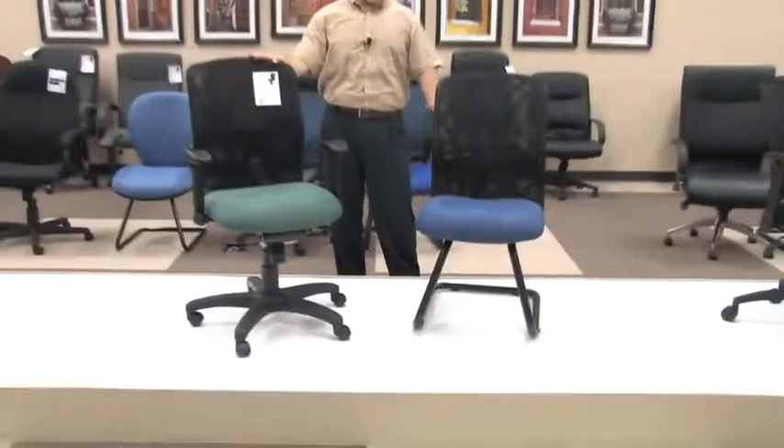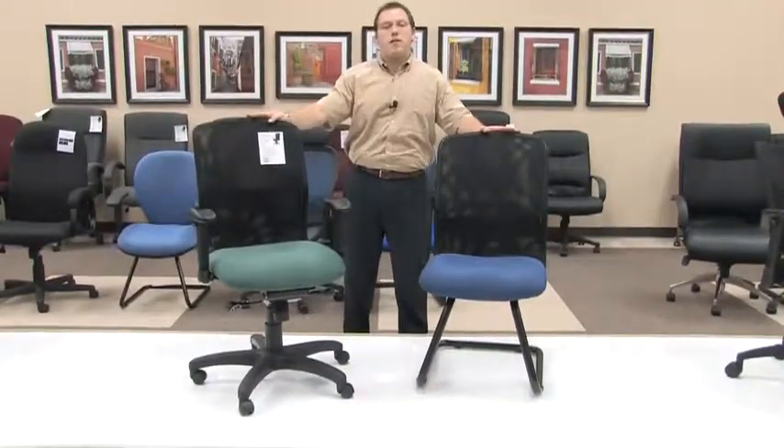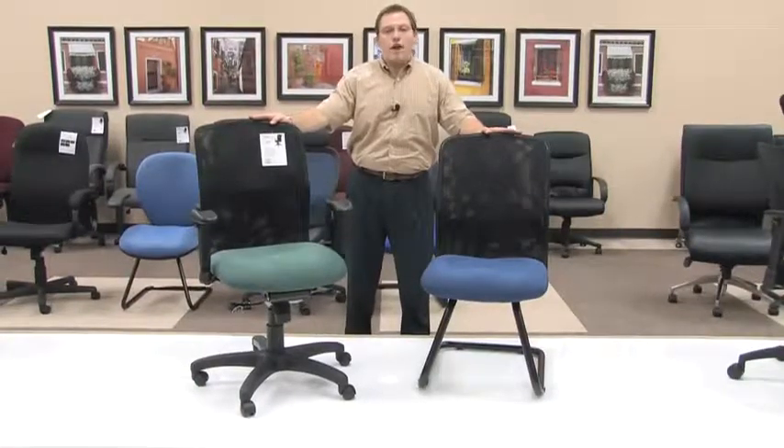Here you've seen our Model 610 Executive Airflow Chair and our Model 612 Reception Chair that matches our 610. Thank you very much and have a great day.